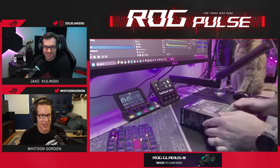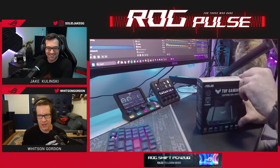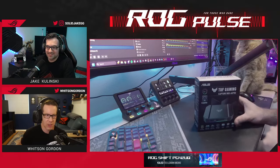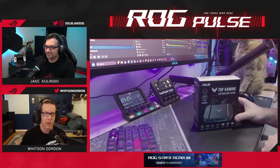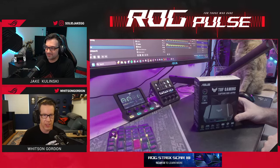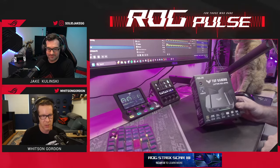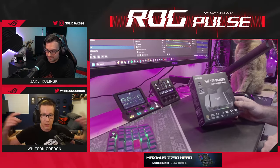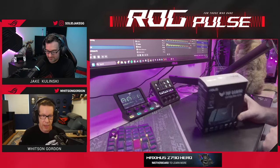You've got a lot of options with this. For pass-through it goes all the way up to 4K 144Hz, and for streaming you can do 4K 60, 2K up to 120, and Full HD up to 120. This is all through a USB 3.2 Gen 2 connection.